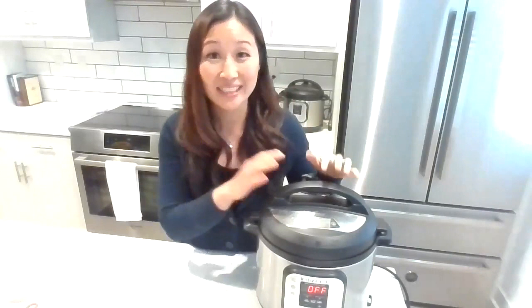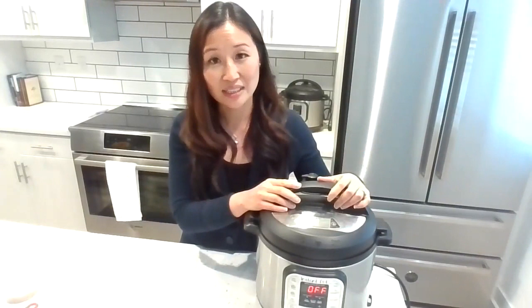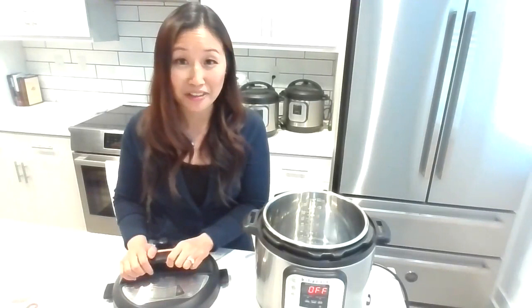I have three Instant Pots so I'm not taking up two hours of your time. Each of these recipes takes no more than five minutes to prep, and the rest of the time it's the Instant Pot doing its magic. One tip: when you use the lid, you can actually let it sit right here so it doesn't take up any extra counter space — you can just put it on the side and it's out of your way.